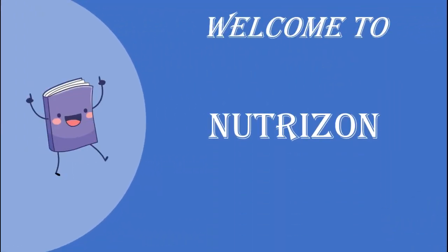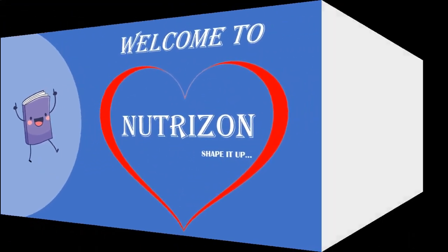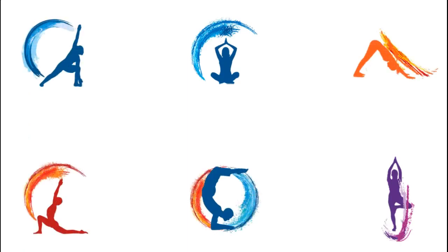Welcome back to NutriZone, shape it up! Yoga is a systematic practice of physical exercise, breath control, relaxation, diet control, positive thinking and meditation aimed at developing harmony in the body, mind and environment. On NutriZone we will be covering beginner to advanced yoga practices. Please like, share and subscribe to our channel and click the bell icon so that you get notifications whenever we post a new video.